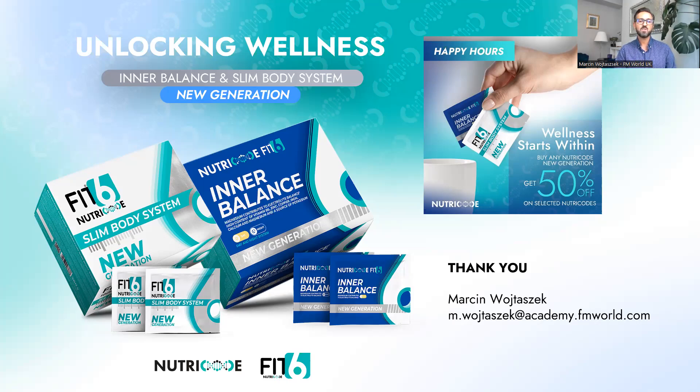For any questions, please post them under the Facebook recording and I will answer them as soon as I can. Alternatively, my email address is m.vojtnaszek@academy.fmworld.com. If you have any questions about the supplements or any other products, feel free to reach me by email. Thank you very much everyone for joining me — I'll see you very soon. Take care.